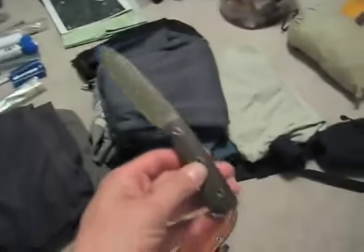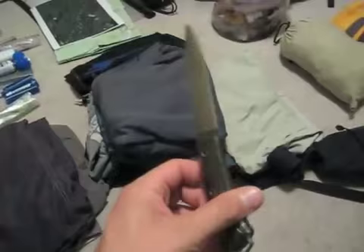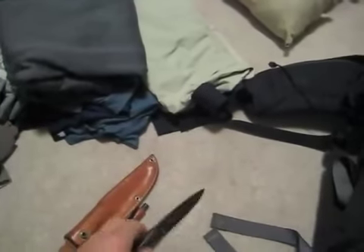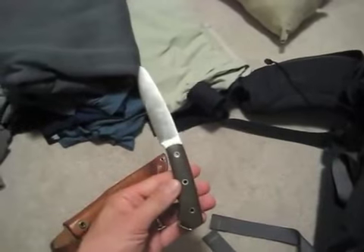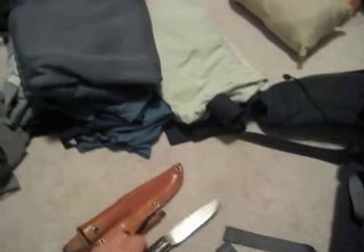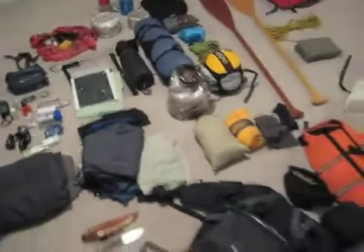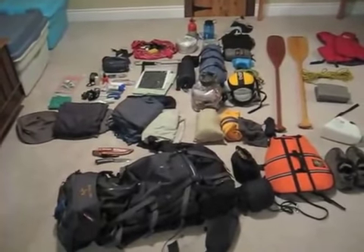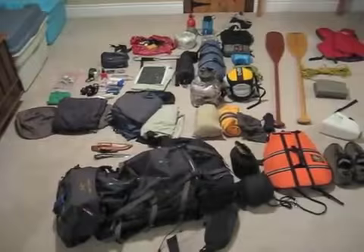Last but not least, this is my coveted Bark River North Star knife. Love this knife — super durable. I highly recommend the Bark River brand, especially the North Star. So that's it, that's all the gear. I'm going to pack this stuff up and we'll get ready to go.